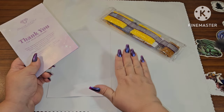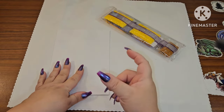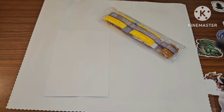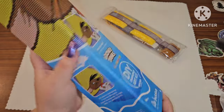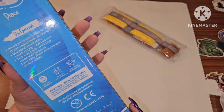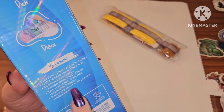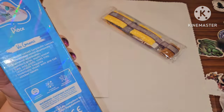Diamond Art Club also puts a discount code on their canvases and on your shipping label. Usually on the boxes you have a QR code, but these are special boxes so they don't have that. They do show you where your diamond area is and what they are. I just love these little Looney Tunes diamonds! The box also has directions on how to diamond paint and tells you what's in your kit.